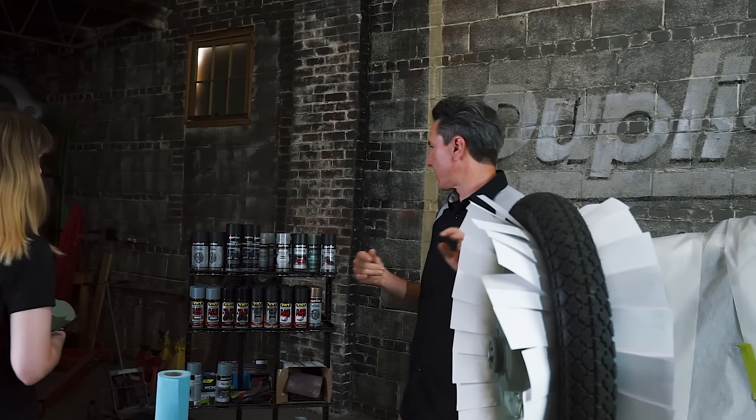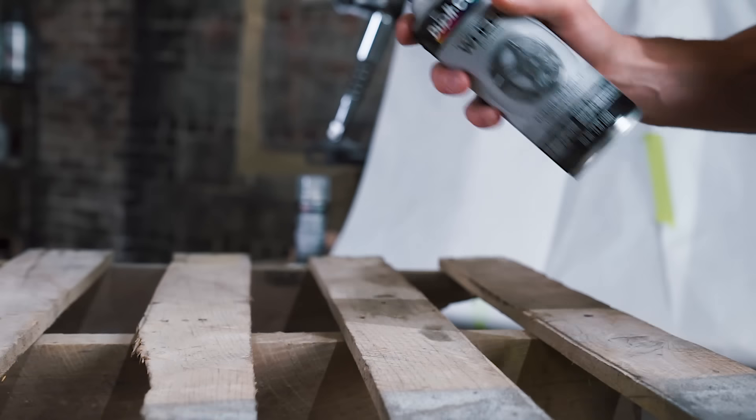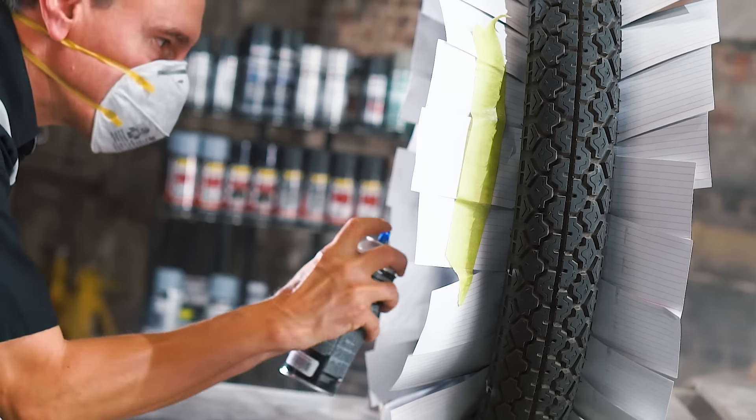I went ahead and moved one of the wheels out of the way because since they're so close on this table, I don't want overspray from one wheel getting on the other one if we just freshly painted it. Sophia's cleaning up the table. I'm going to grab the wheel paint and then we'll get this wheel painted.